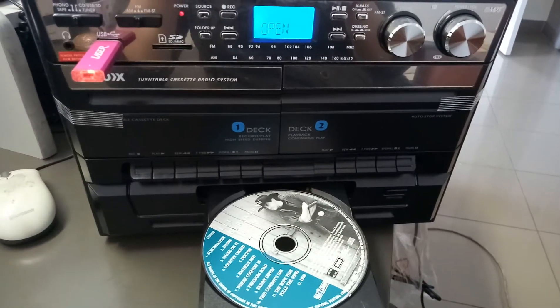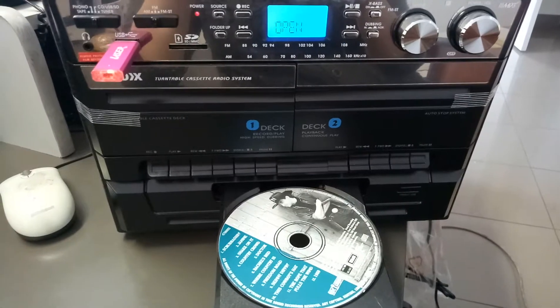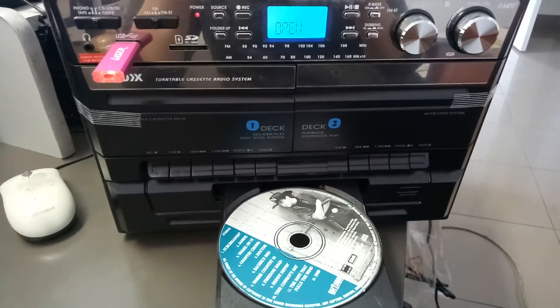This is a video of our model number CD114. I'll show you how to record from a CD disk onto your USB stick.